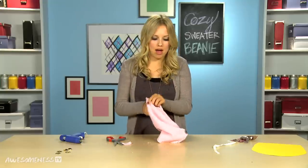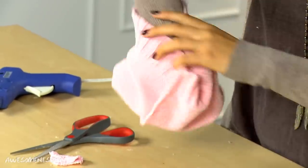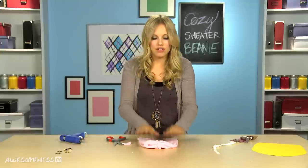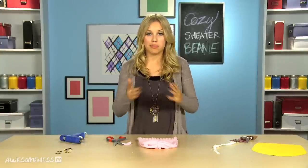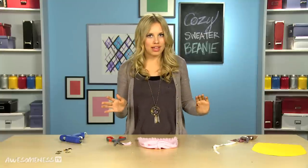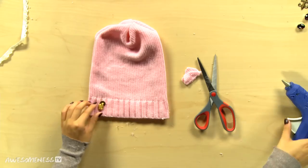We're gonna turn it back inside out and we are pretty much done. If you want to add a little flare to yours, you can use buttons off the sweater or just little bits of lace you have laying around. I'm gonna add some buttons to mine.